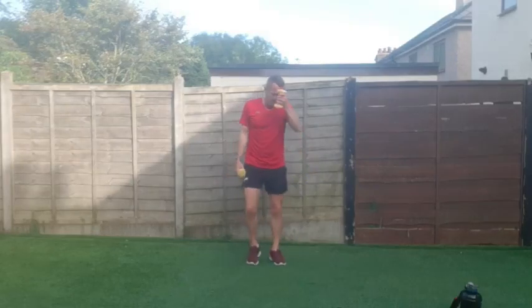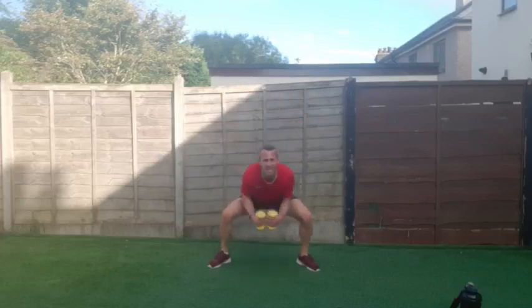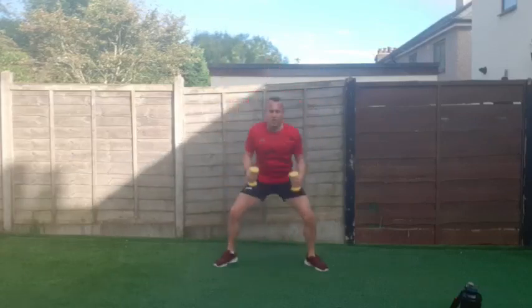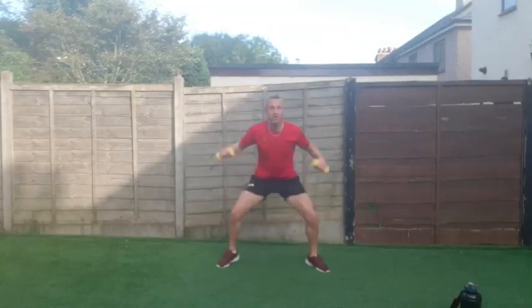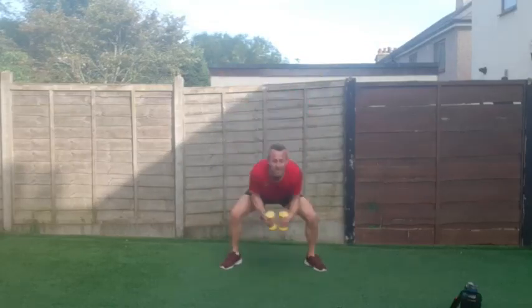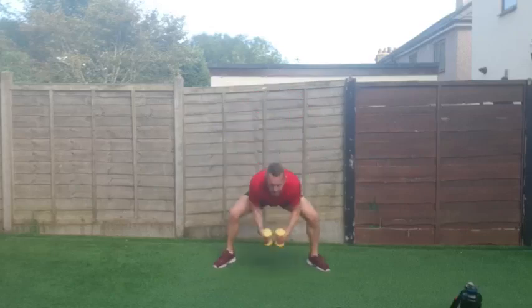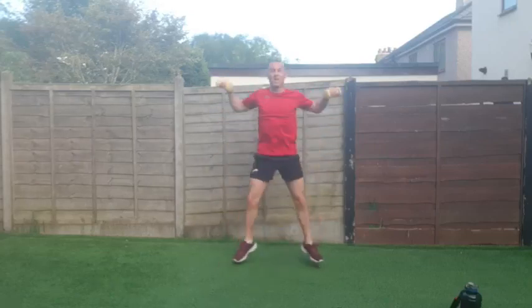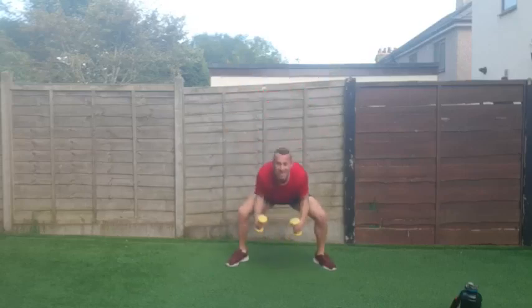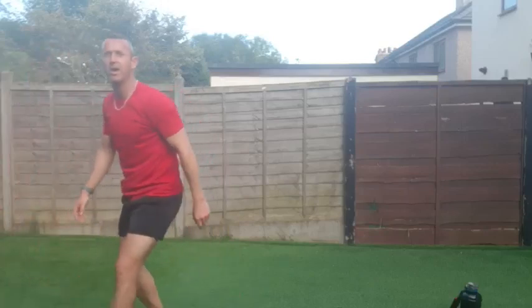Step jacks or power jacks — down and up to the side, whichever one you're doing, let's do it to the best of your ability. Three, two, one and down and up — power jacks or step jacks, last exercise! Sweat dripping in my eyes — what a better feeling than stinging eyes in the morning! Go on keep going, right to the end, come on — you're doing amazing, last little bit. Three, two, one — yes! Amazing work, excellent stuff everybody!